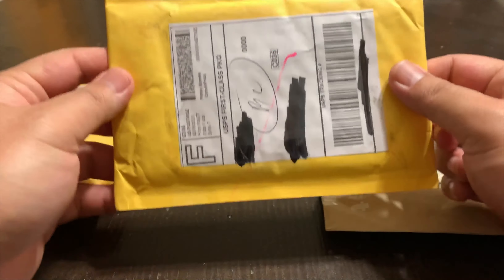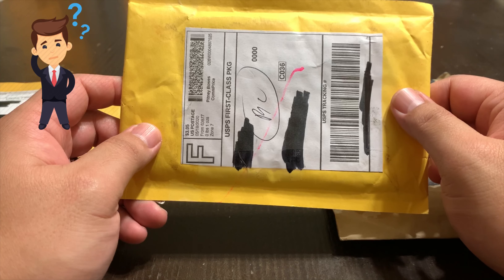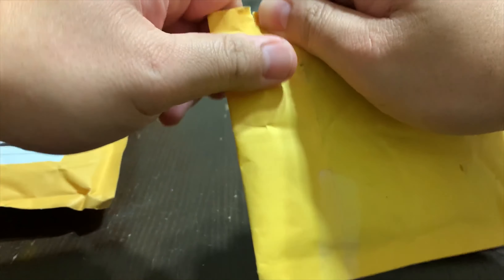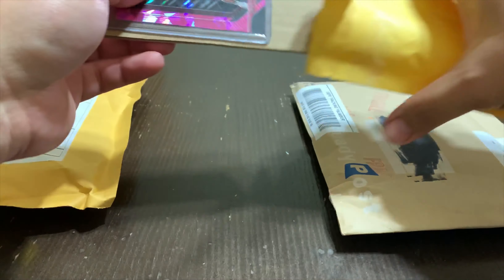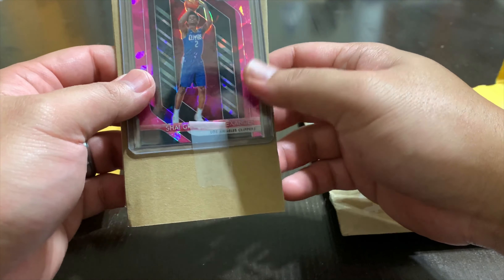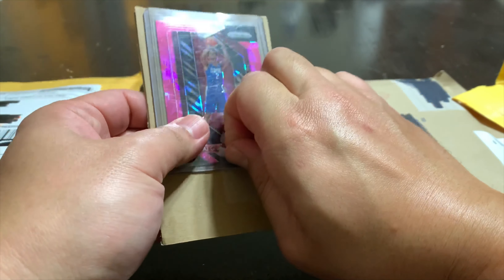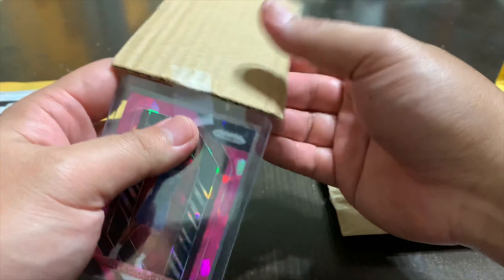I looked on Amazon and eBay to see what blaster boxes are going for from Mosaic and stuff, and of course everything's kind of marked up. So I went hunting for individual cards I've been looking for. This is my first mail day — I purchased three items, three different packages. So I'm going to start off with the middle one and show you guys what I got over the weekend.